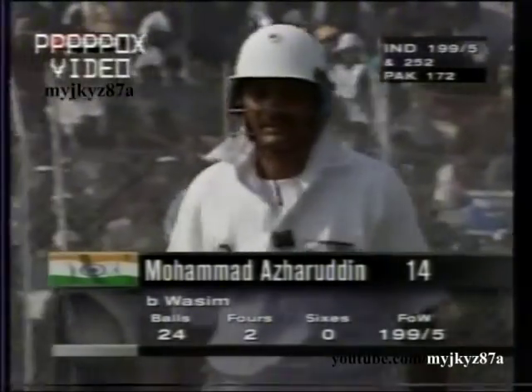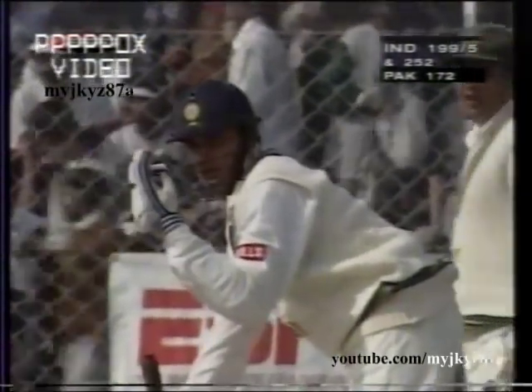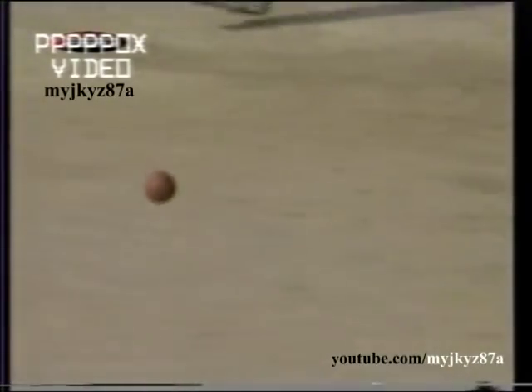199 for 5, a bigger part in the fifth wicket. Nayan Monghiap is coming in to replace the Indian captain, who was just bowled by Washi Makram's first ball of the new spell.